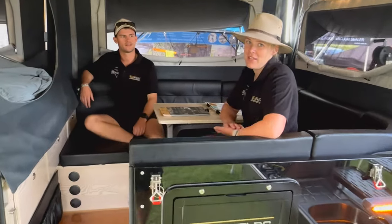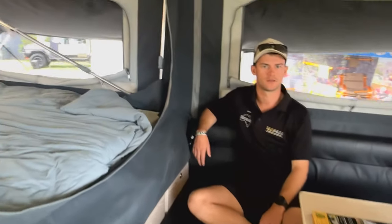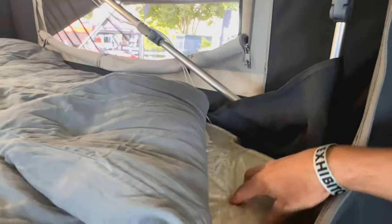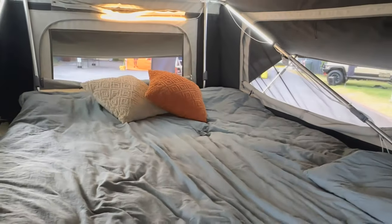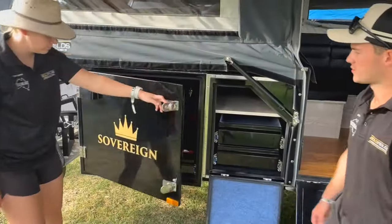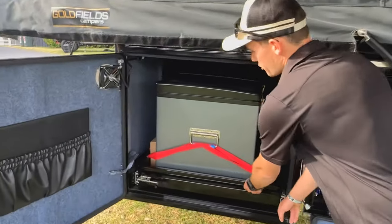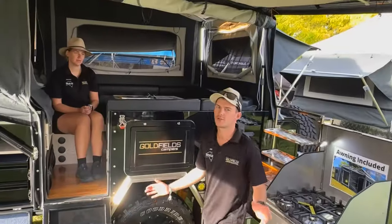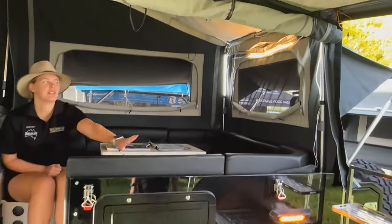The Sovereign has a queen bed, which means it's the same width as the Grand Duke. The whole Goldfields Range comes with a full inner spring mattress. The Sovereign has a bit more fridge space than the Grand Duke, and a slightly different design that eliminates the crossbar.